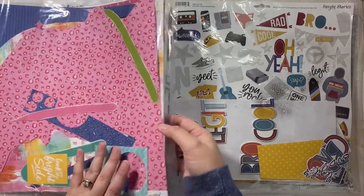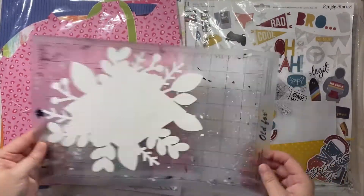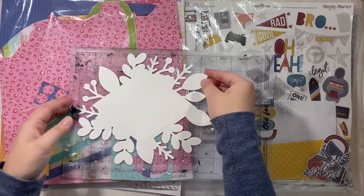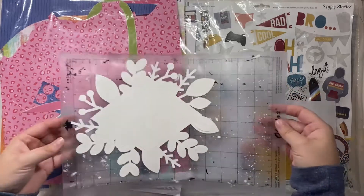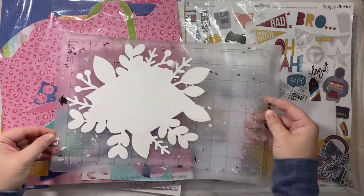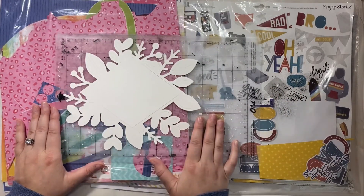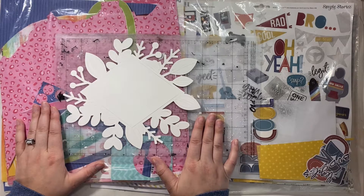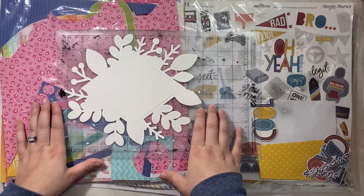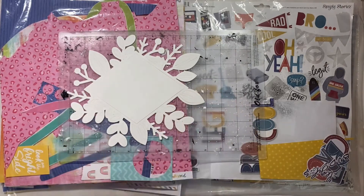I also found a cut file in my stash that's sitting on my mat, so I'm going to try and mix that in to get it used up as well. Super short and sweet — check out the links below to see others actually building page kits, and I will see you all tomorrow with layout number one. Bye everyone!